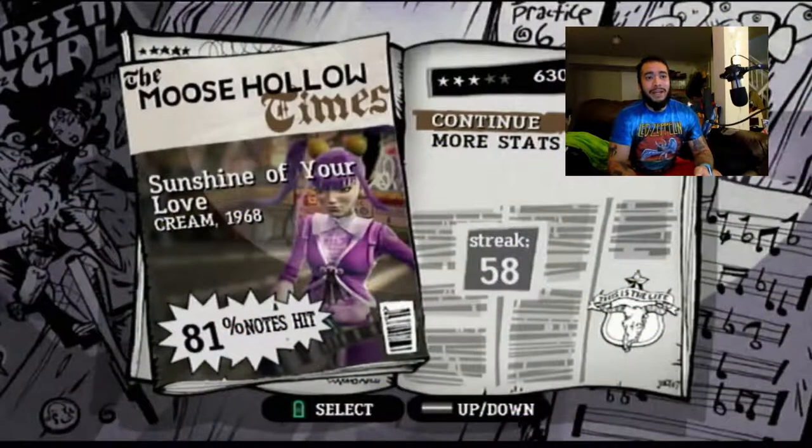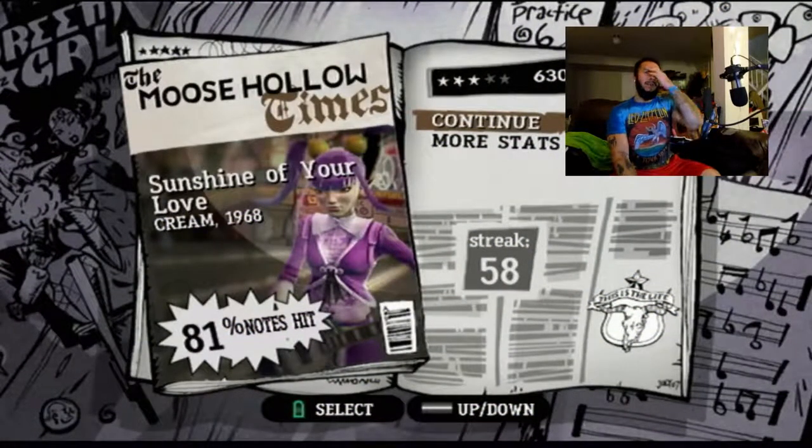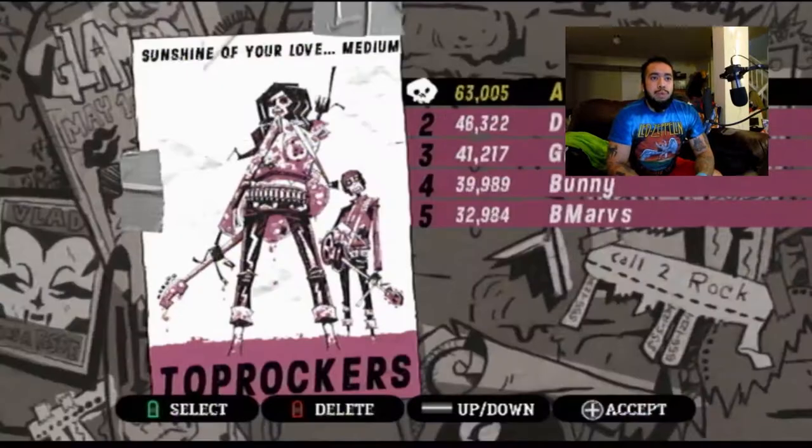Don't forget, I'm gonna be going on to the next difficulty soon. Look at that — 81 notes hit. Not bad. And a high score for medium. So either I suck on guitar or I'm better with a remote.